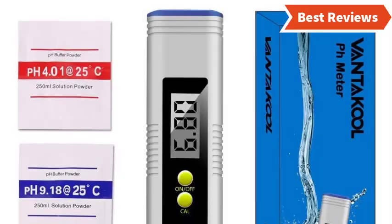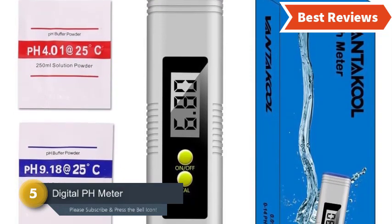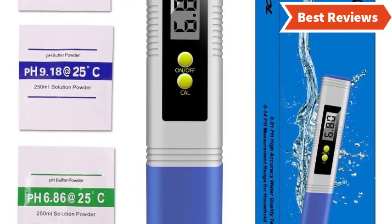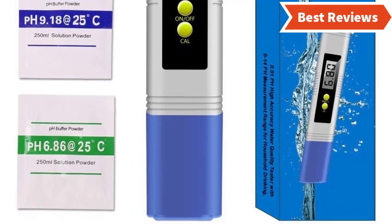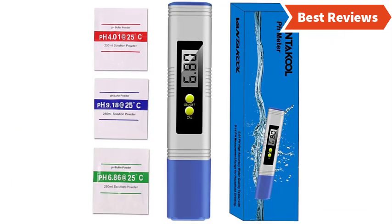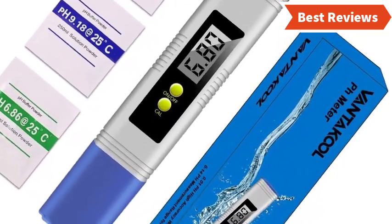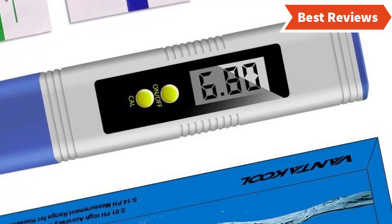At number five, we have the Vantacool digital pH meter. This high-accuracy water quality tester provides quick measuring and features auto calibration, ideal for both home and laboratory use. Its pocket size makes it easy to carry anywhere. You can test water, aquariums, pools, spas, food, hydroponics, wine, and more. A sensitive electrode sensor allows accurate pH level readings. The auto calibration and off button make use easier, and the LCD display is easy to read. The protection clip keeps it safe, and it features automatic temperature correction.